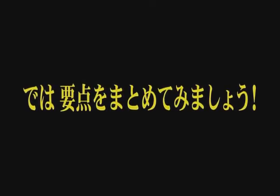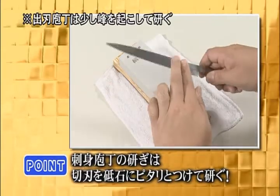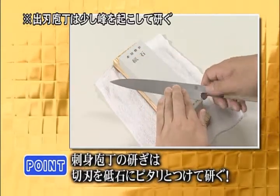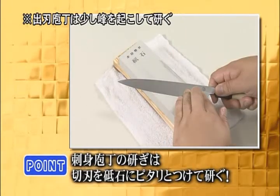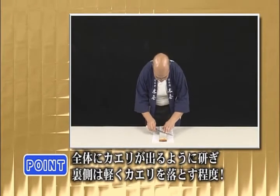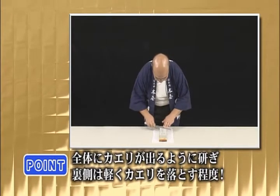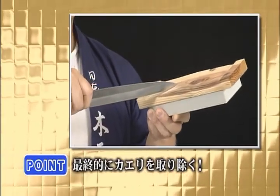Now let's review the main points. When sharpening a fish slicing knife, press the blade cutting edge close against the whetstone. On the reverse side, gently polish to remove the burr. Finally, remove any remaining burr.